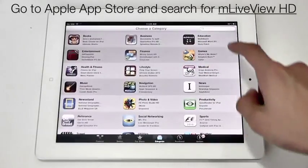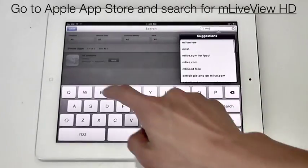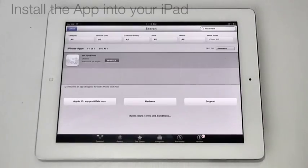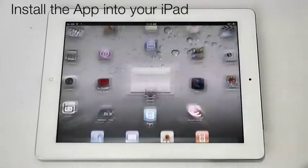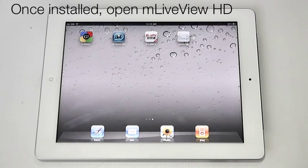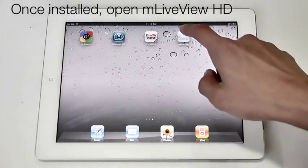To view the video on your iPad, go to Apple App Store and search for M Live View HD. Once found, install the app into your iPad. Once installed, open M Live View HD.